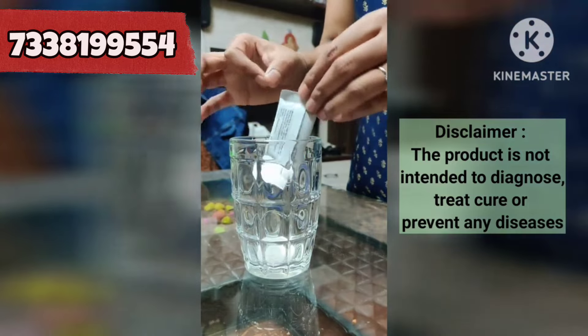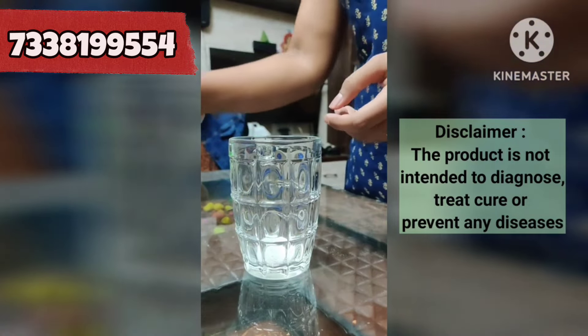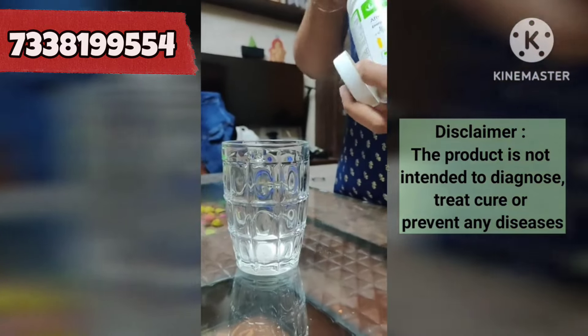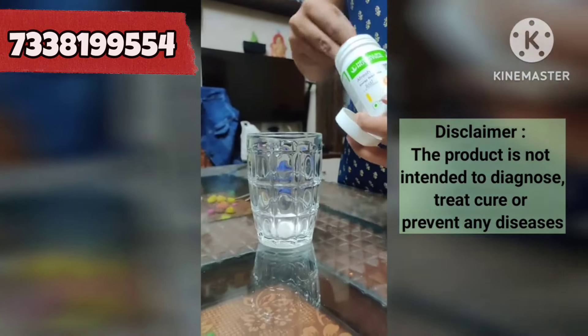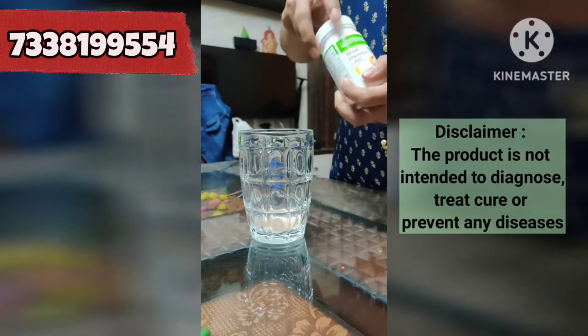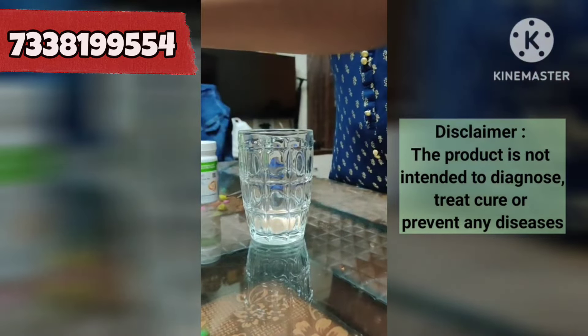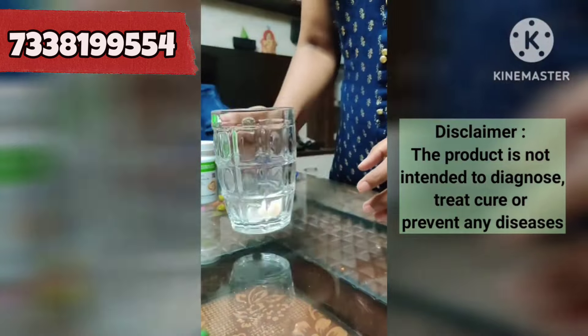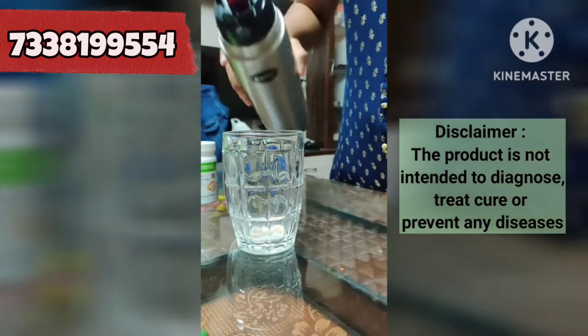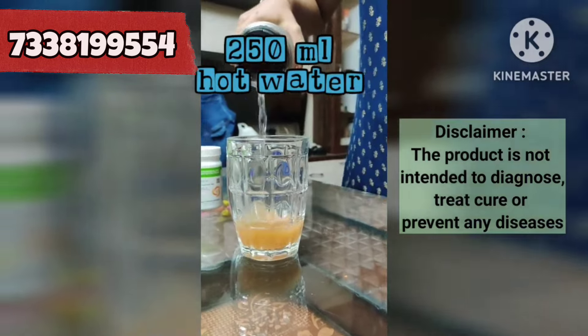After a few minutes, you can add 2 spoons of fresh aloe. This is Simply Probiotic. If you don't have aloe, you can also add normal water. Finally, add 250 to 300 ml of hot water into the glass.